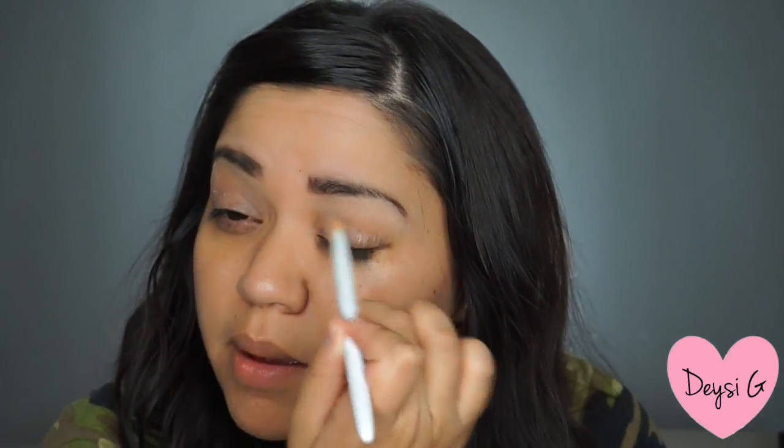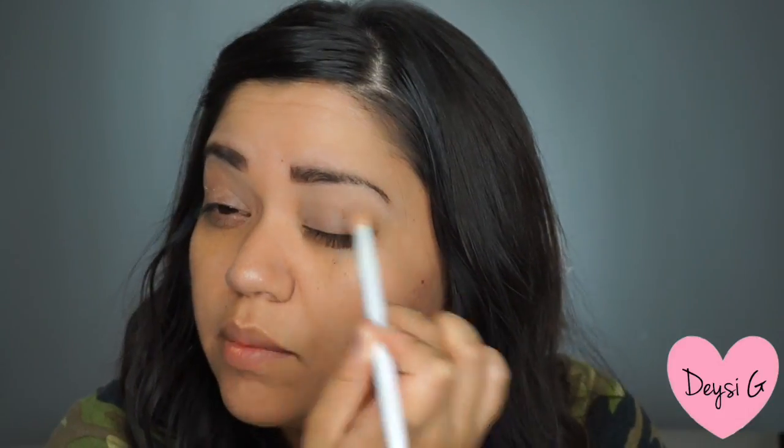I did start off by already having my eyebrows done in this tutorial. To start off this look, I am using a Maybelline eyeshadow primer. I got the color matte — it leaves a matte finish. This works for me absolutely because I do tend to get oily on my crease, so this helps me out a lot.